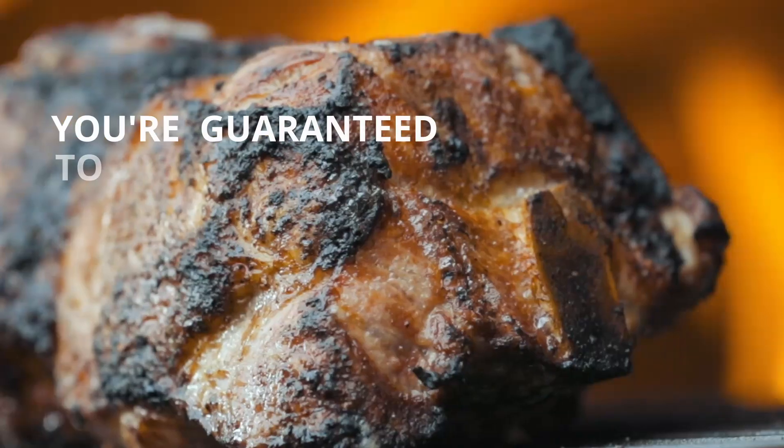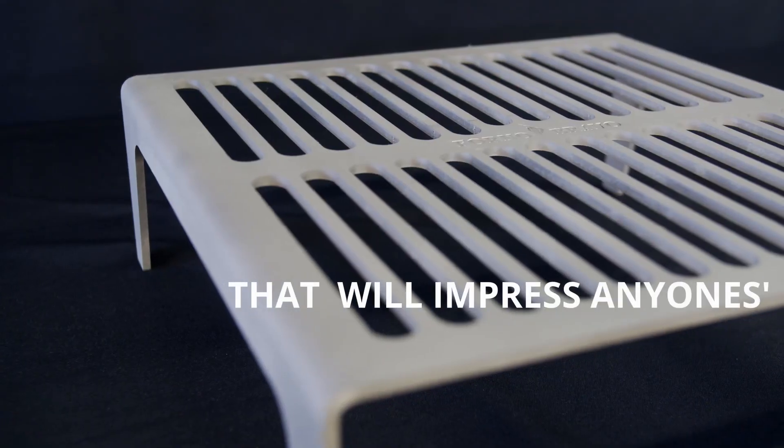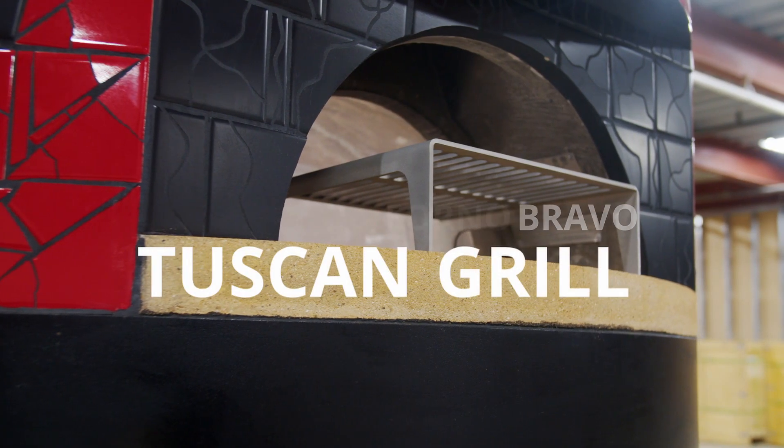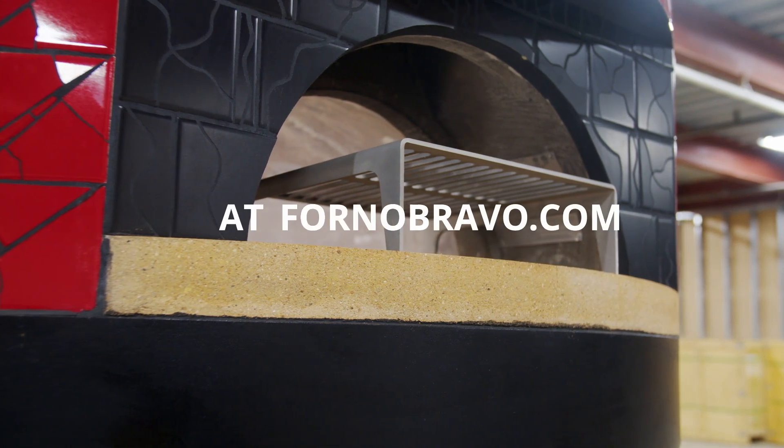You're guaranteed to create delicious dishes that will impress anyone's palate. Order your Forno Bravo Tuscan Grill now at FornoBravo.com.